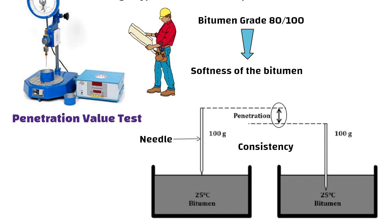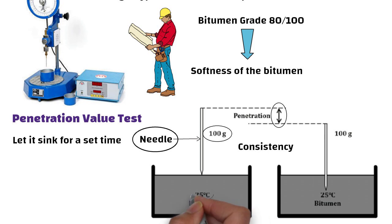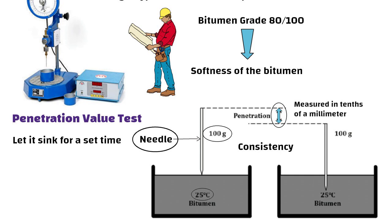Here is how the test works. We place a standard needle on the bitumen and let it sink in for a set time, under specific weight and temperature conditions. The distance the needle sinks in, measured in tenths of a millimetre, tells us whether the bitumen is soft or hard.